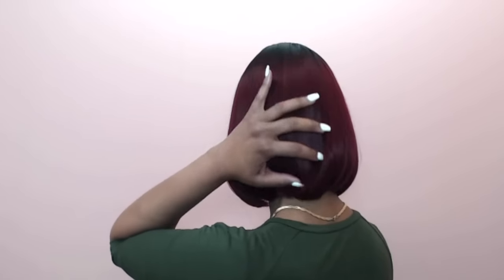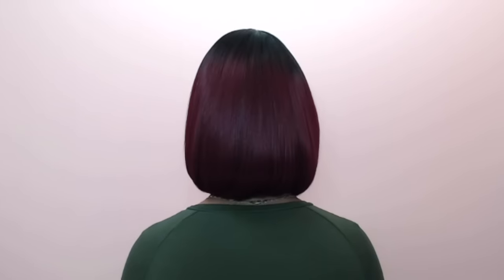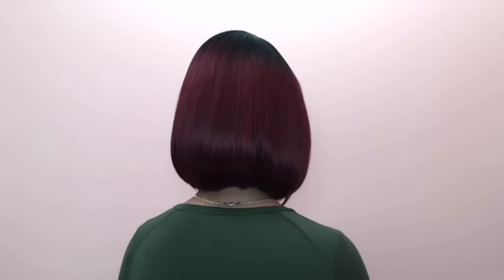The hair doesn't take much to style — you just put it on and brush it. It's one of those quick and easy, simple hairstyles. The cap is small and fits really snug; it feels like you custom-made a wig for your head. It feels really nice, and it does have adjustable straps.